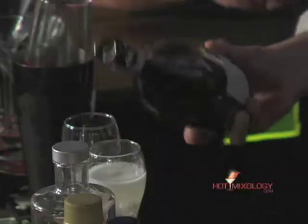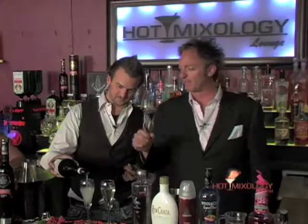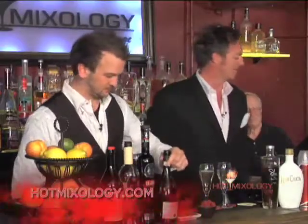Which are we using here? Their blanco. Beautiful bottle. New product on Hot Mixology — check it out on hotmixology.com. Get a bottle in there, get behind somebody's bar, mix up the cocktails we're making here.